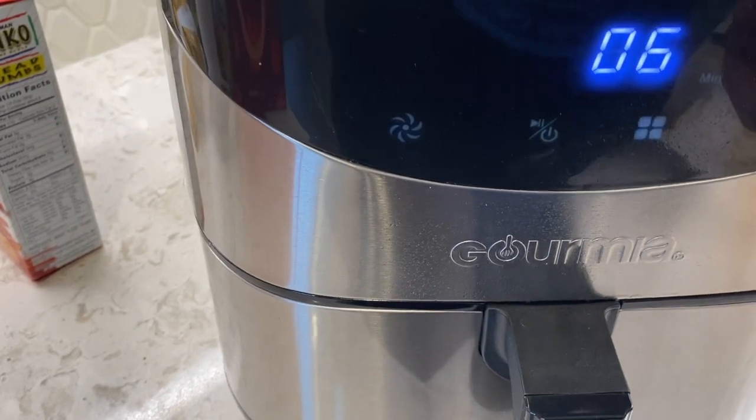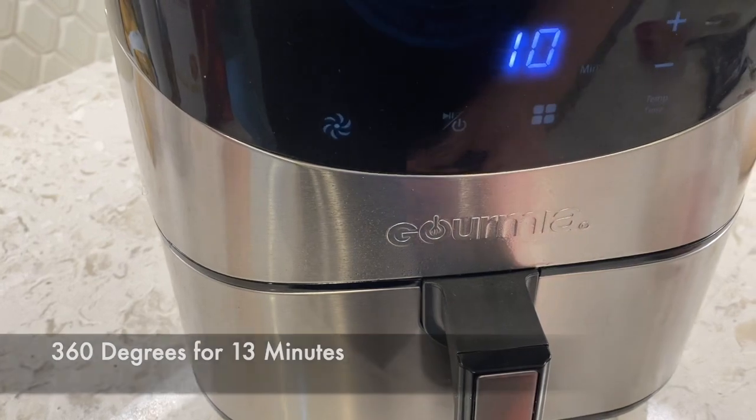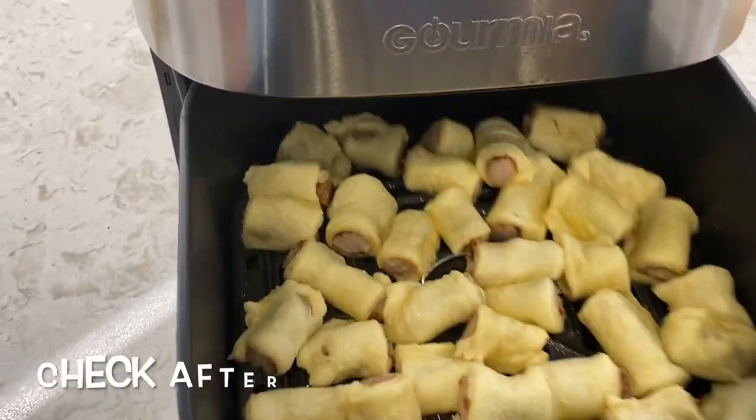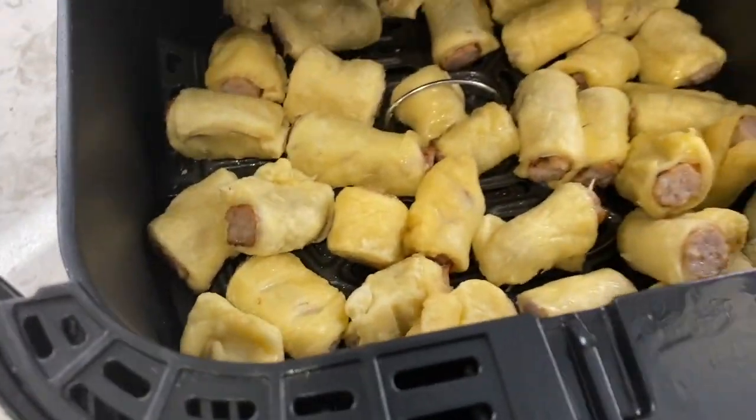They're in there now at 360 degrees — set the timer for 13 minutes. It's been three minutes, let's take a peek — looking good. Give them a little shake so they don't stick, then back in they go. Food that's good should be against the law when you're cooking with the Claw.